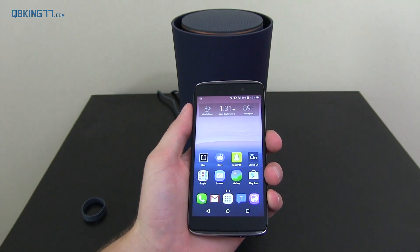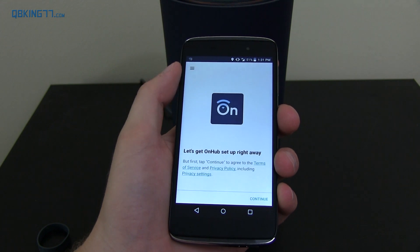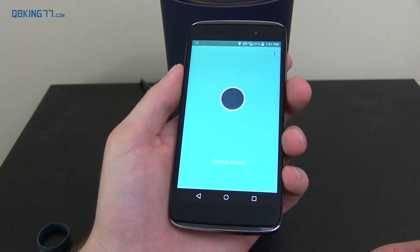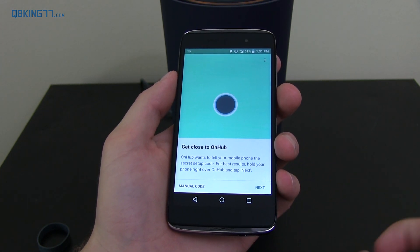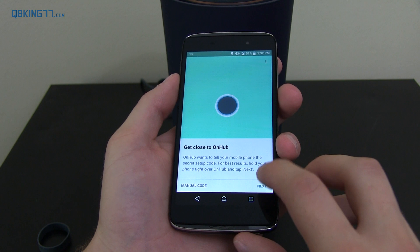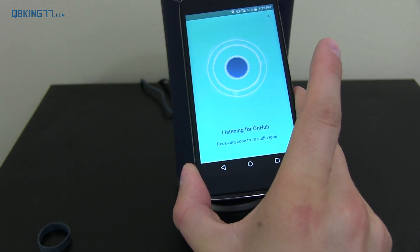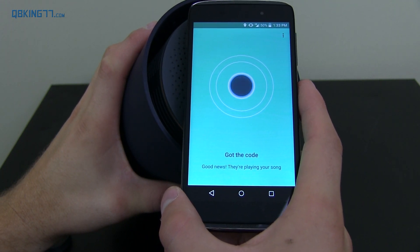All right, so with it plugged in, let's go ahead and grab our phone where I have the Google On app. You do need to sign into your Google account, which I've already done. Now it's going to say looking for OnHub — OnHub found, which is good news. That wasn't very difficult at all. Get close to OnHub — it wants to tell your mobile phone the secret setup code. Hold your phone right over OnHub and tap next. So it says listening for OnHub, asking OnHub for secret setup code, receiving code from audio tone. That's actually really cool. So it's got the code — good news.